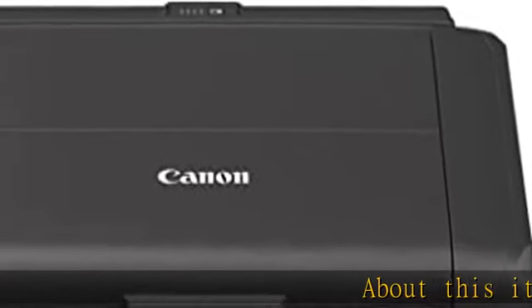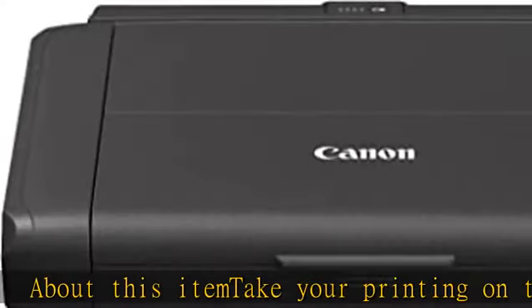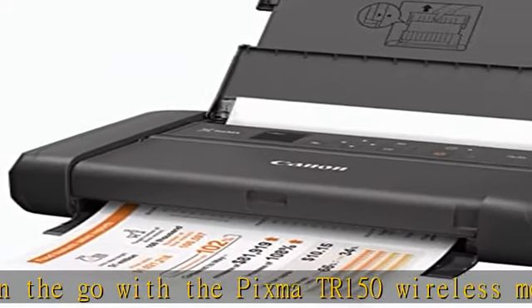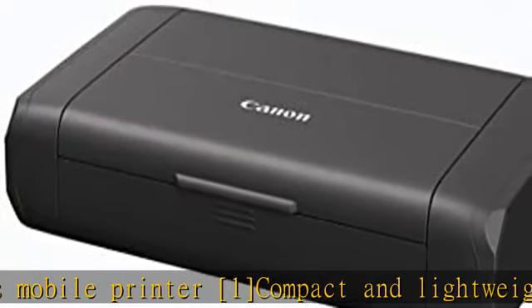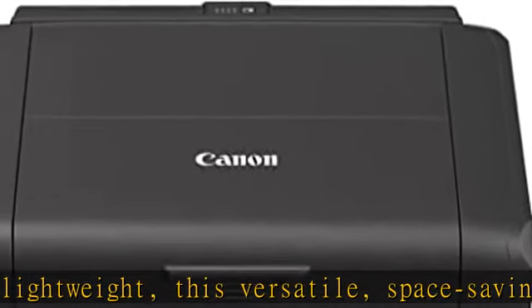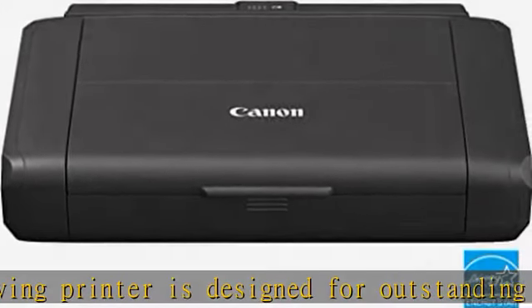Take your printing on the go with the PIXMA TR150 Wireless Mobile Printer. Compact and lightweight, this versatile, space-saving printer is designed for outstanding portability. Print sharp documents and vibrant photos up to 8.5 x 11 with an intuitive interface that features a 1.44 inch OLED display. The PIXMA TR150 makes it easy to print anytime, anywhere — print hassle-free from a range of wireless options such as the Canon Print App.